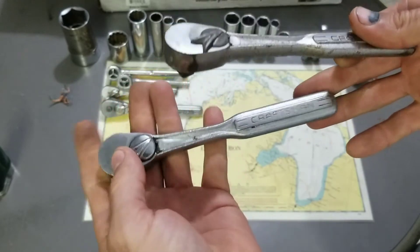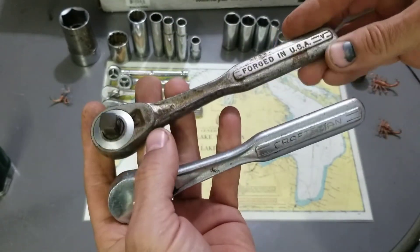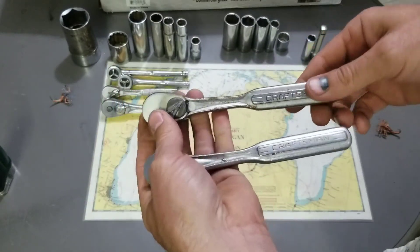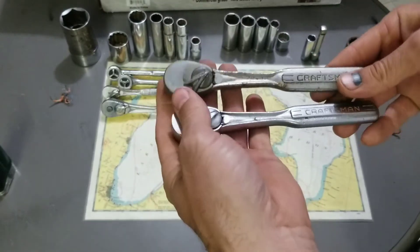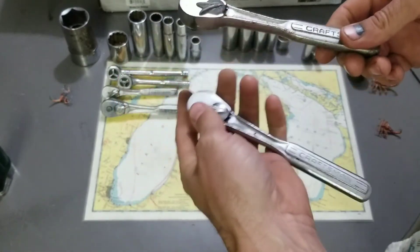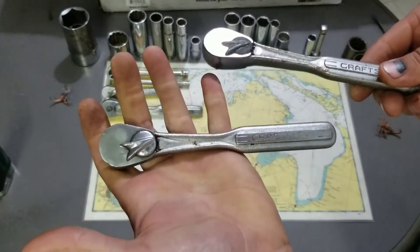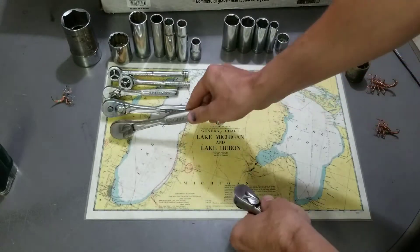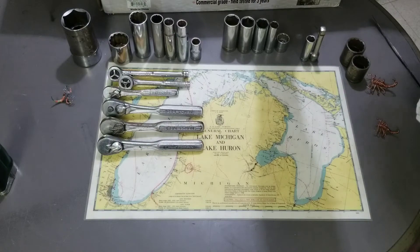I'll probably end up selling the nicer one and hang on to the rustier, crustier one for my own personal collection. I like the rusty or used look on tools. My mom always said I can't have nice things, so I like to pass the nicer stuff on to someone else before I destroy them.